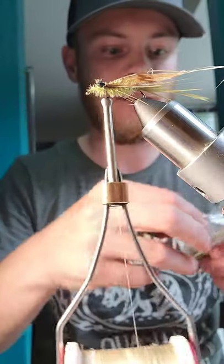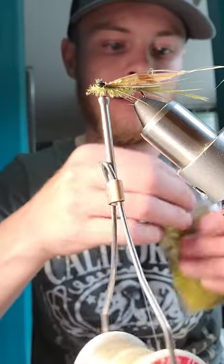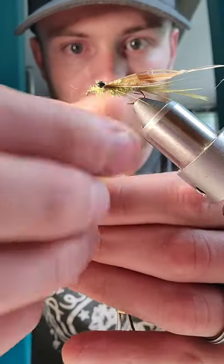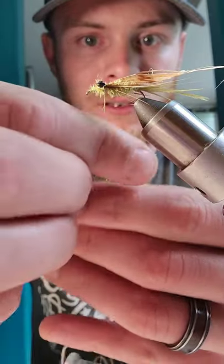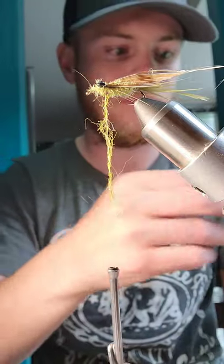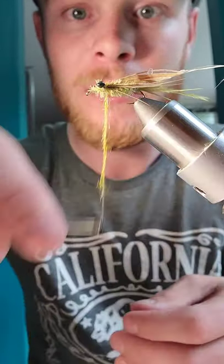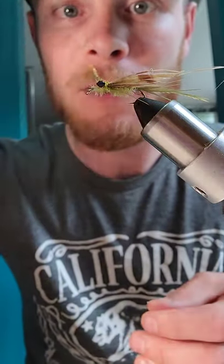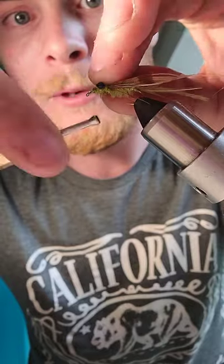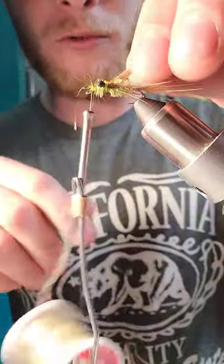At this point we're almost done. Take some Togens light olive prism dubbing — remember, less is more, it's bulky. I like to wrap my dubbing on quite loosely so I don't have to brush it out as aggressively. Put a couple of wraps in and around the eyes and a couple wraps right up front, putting all the fibers back without crowding the eye.